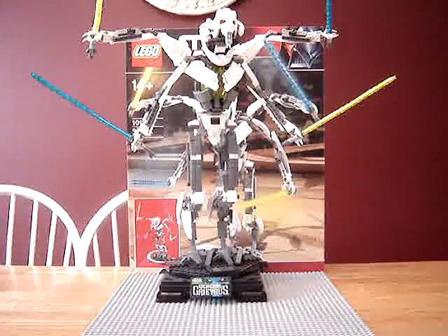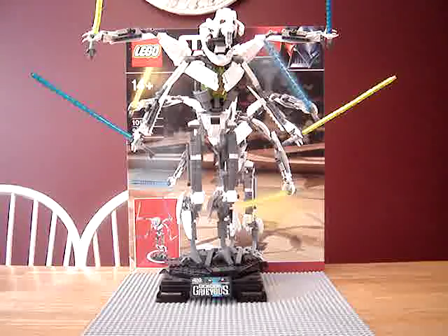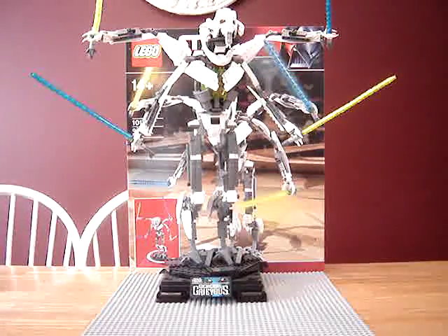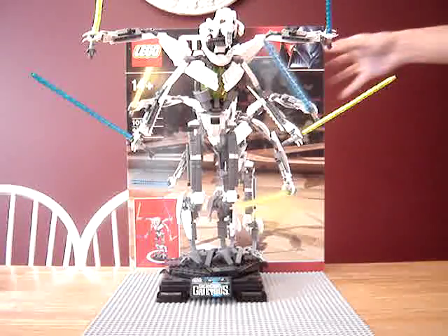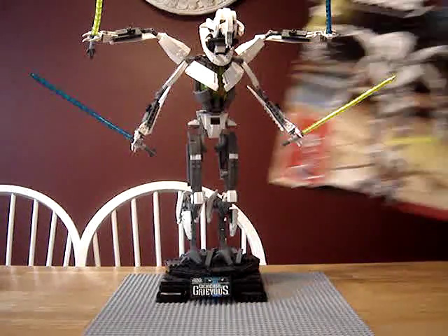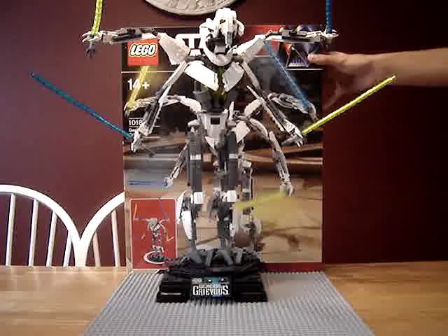Hey guys, this is LegoMan7777 doing another Ultimate Collector's Review, this time on 10186 General Grievous. Ages 14+. They don't give you a piece count, but there are 1,086 pieces in General Grievous.